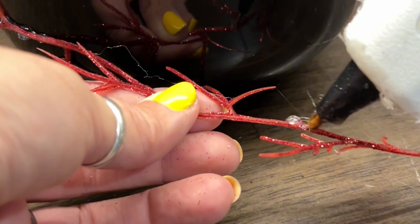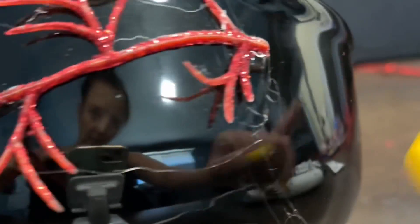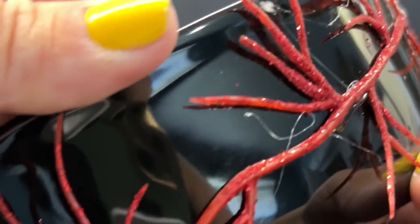Once it's attached I'm going to spray paint it black. Also, when you get these little lines from the glue, let that happen because it will add more dimension to it and it'll actually look like spider webs.